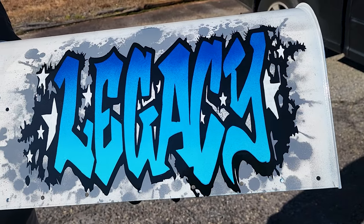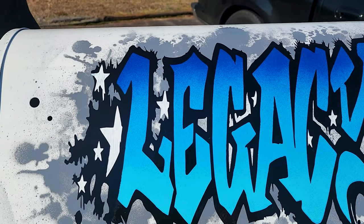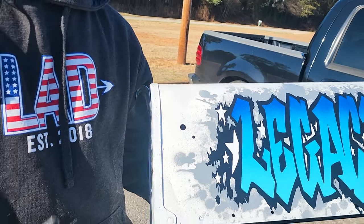And then finally off to Phil's shop to deliver the goods and see what he thinks. I think he likes it — look at those pearly whites!